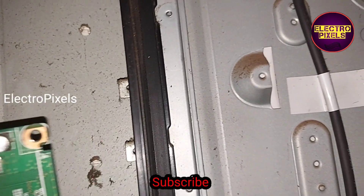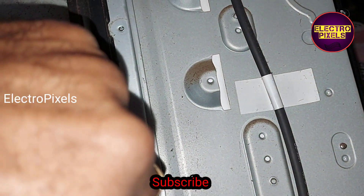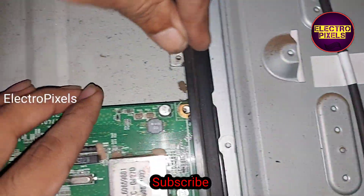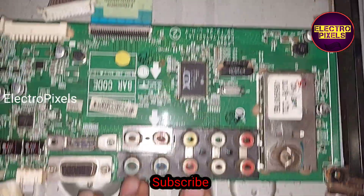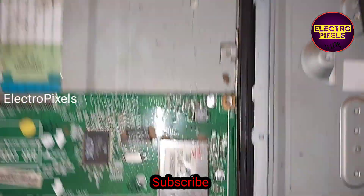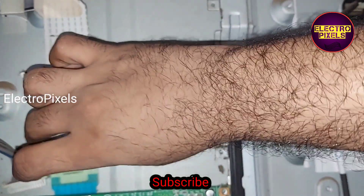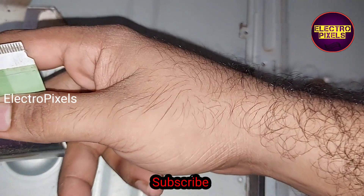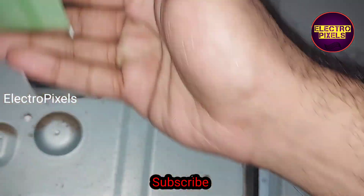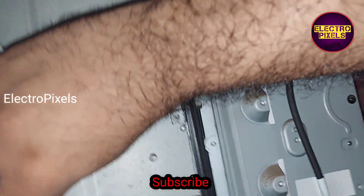I got this motherboard from a 32 inch panel-broken LCD TV. Now let us connect the LVD cable, sensor wires, and all sockets to this motherboard.